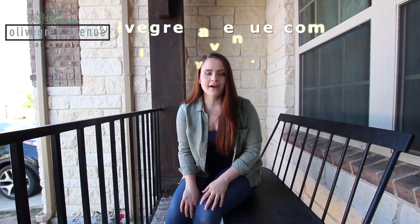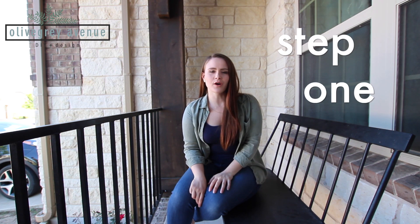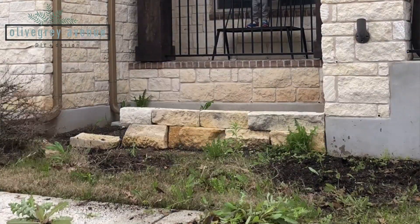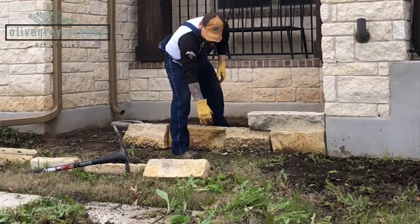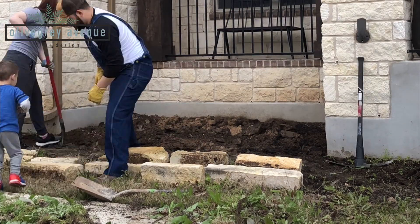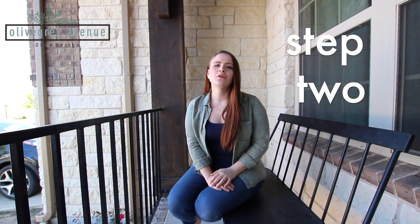Below in the description of this video I'm going to list all the supplies you'll need — everything that we used. If you'd like more details about this project, check out the blog at olivegrayavenue.com, also linked below. So we'll start with step one, which is to prepare the site. We had a lot of brush and weeds, so we cleared out the area, pulled out all the overgrown bushes and weeds, and made a nice clean work area. Then we began to dig the trench — you'll want it a couple of inches wider on either side of the stone, and dig about two inches down into the ground.